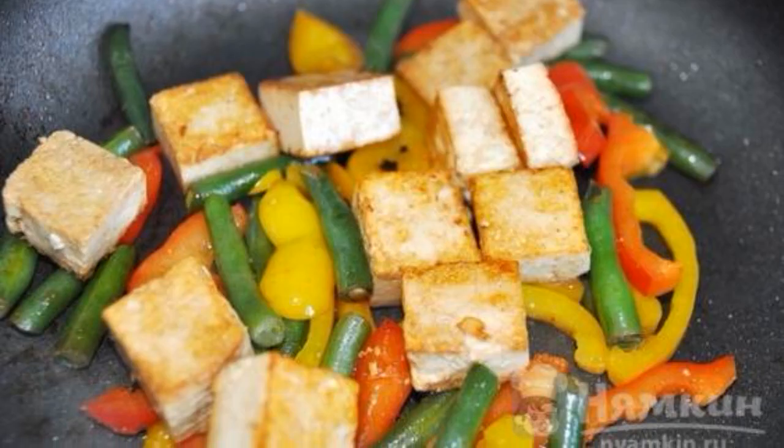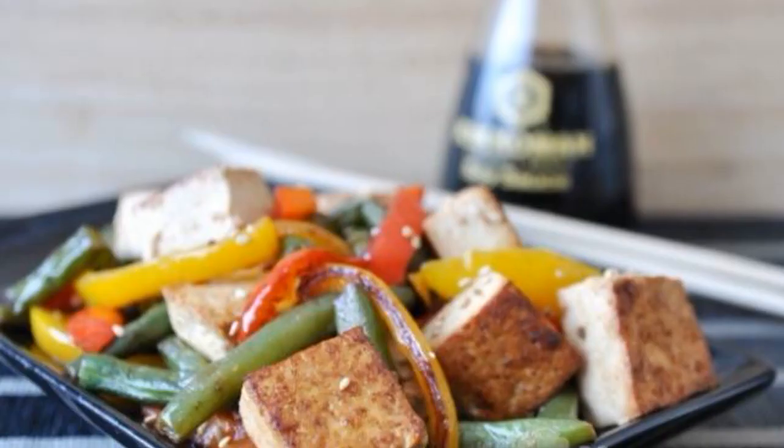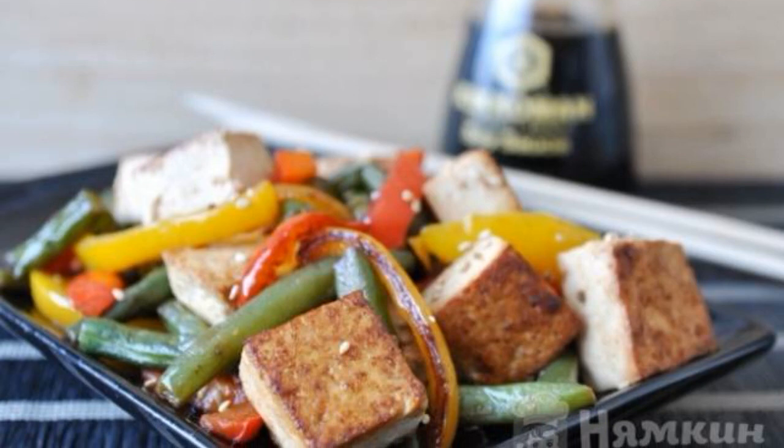Combine tofu with vegetables and mix thoroughly. Sprinkle with sesame seeds. The dish is ready. Enjoy your meal.